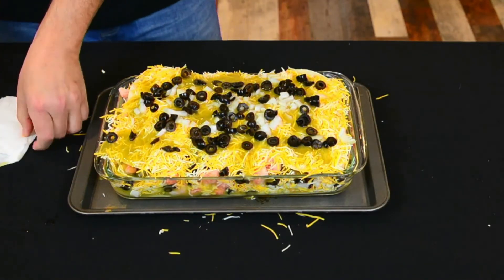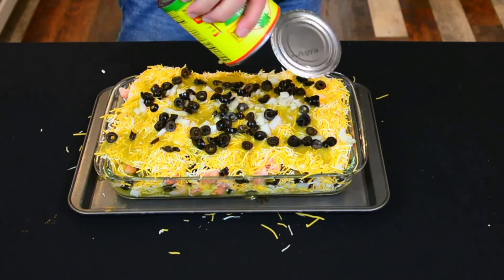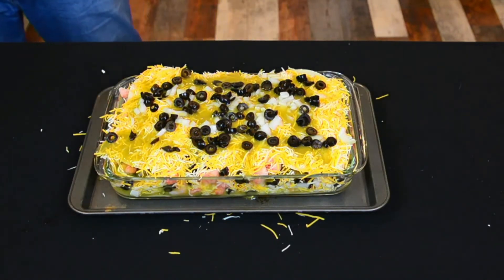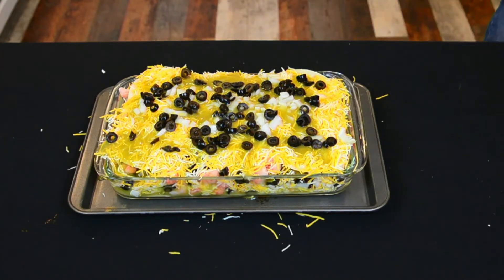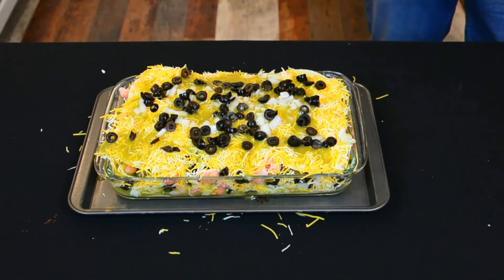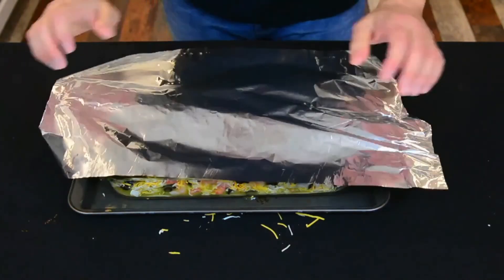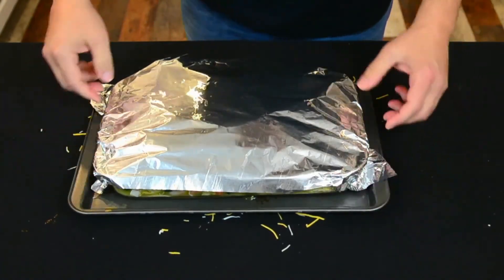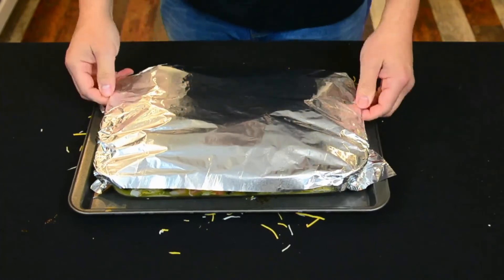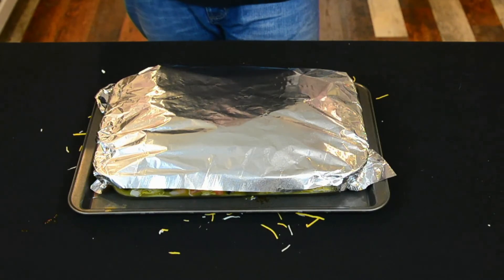Here is our fully assembled enchilada slash lasagna langoustine lobster. I'm going to go ahead and cover this up with tinfoil now, and then we're getting the oven preheated to 375 degrees. I went ahead and put it on top of a cookie sheet because there's going to be spillage — my pan's way too shallow. But it's going to taste amazing, so I'm okay with it.